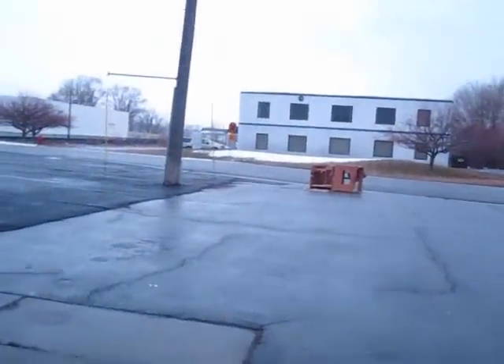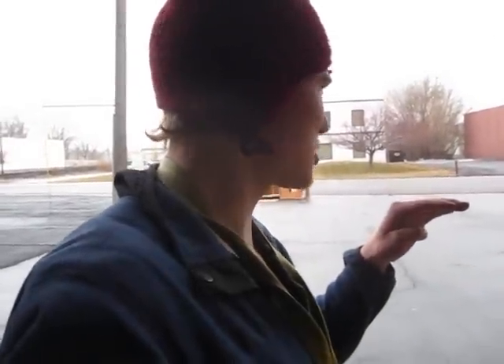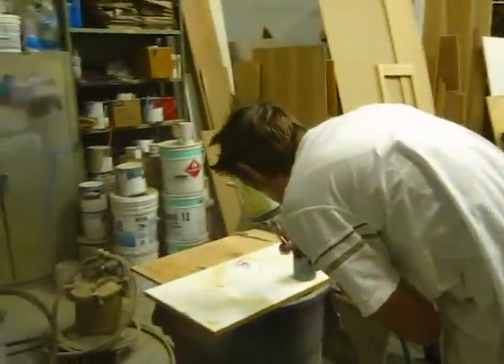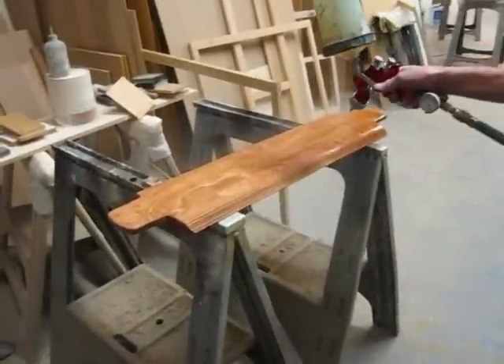It might be snowing outside but it's not stopping us. Just because there's a little bit of snow and lack of sunshine doesn't mean that skateboards can't be built. Alright, here we go — game on.